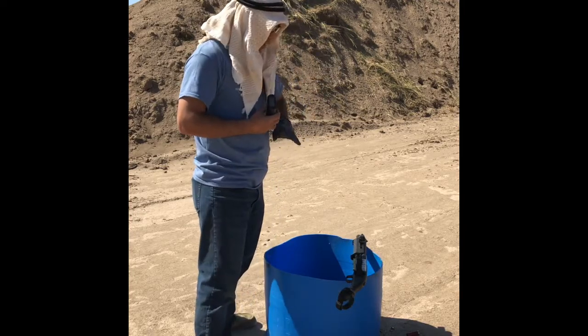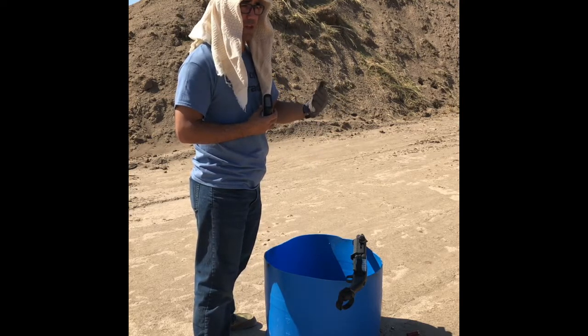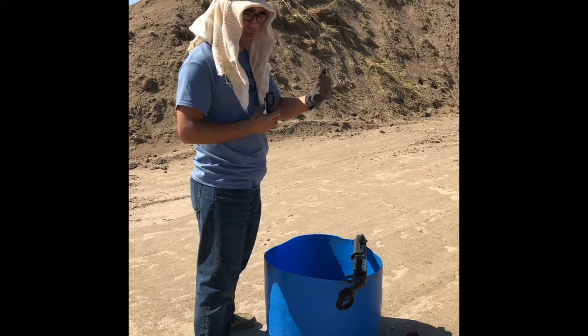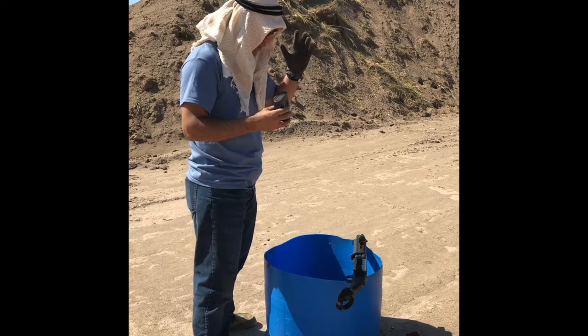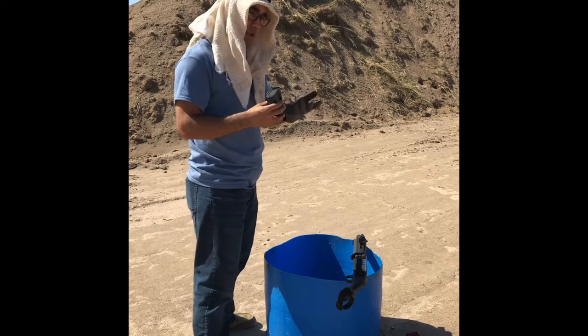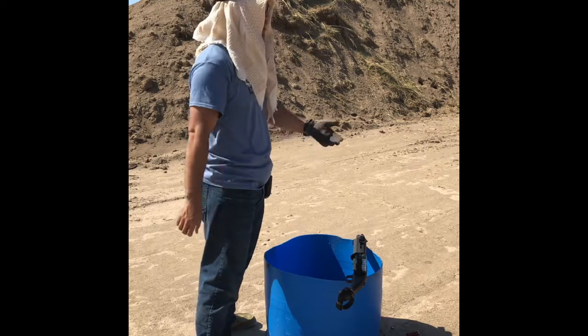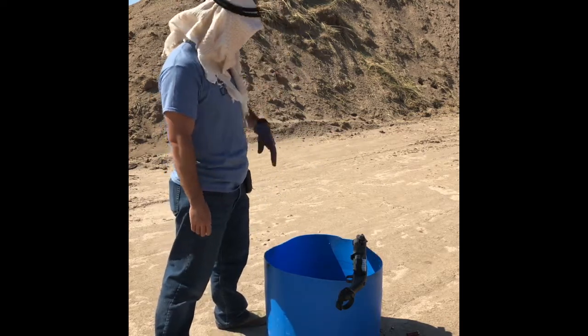I've got this full of standard velocity 9 pellet Fiocchi double aught buck, and I have it chambered and on safe. I'm going to hit the green button on the beep and just pick it up and put a shot on that silhouette.